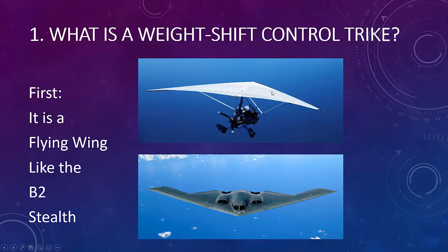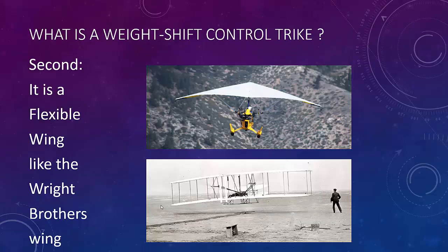The weight shift control trike is a flying wing, just like the B-2 bomber. There are very few successful commercially available flying wings out there — the trike is one of them, and the B-2 bomber is another. It's also a flexible wing, just like the Wright Brothers' wing. The Wright Brothers originally used to flex their wing to be able to turn, and the weight shift control actually flexes to turn as well.